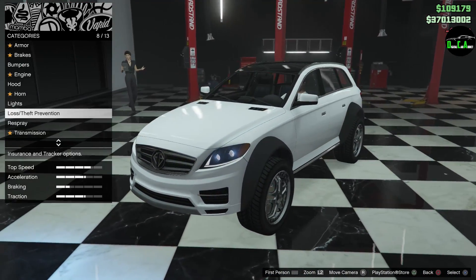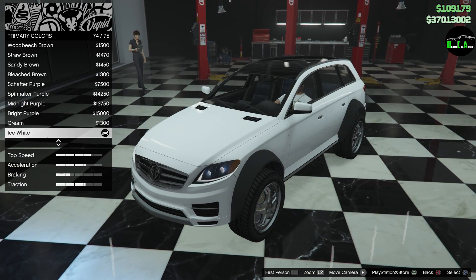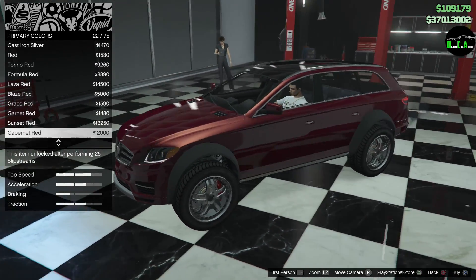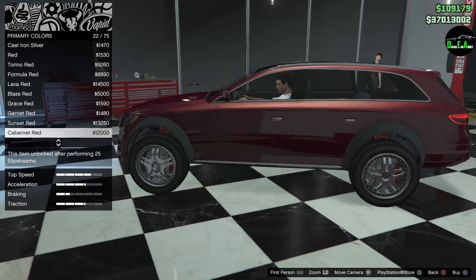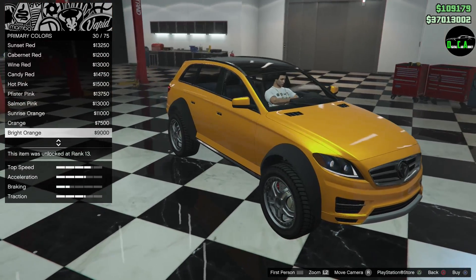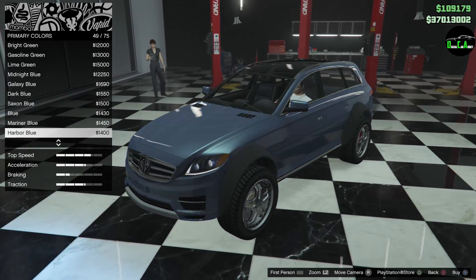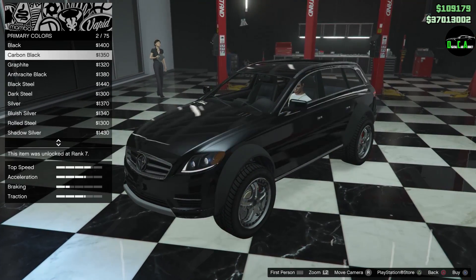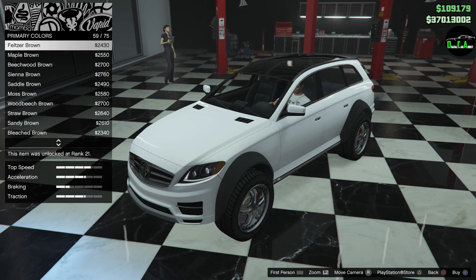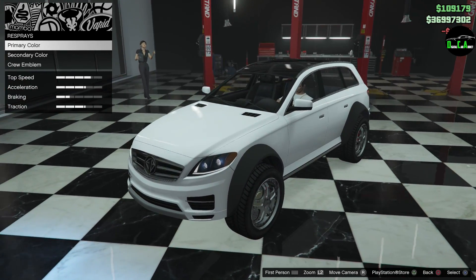Headlights — you can do Xenon, so everybody has a bluish light, you might as well throw the Xenons on there. For those of you who haven't checked yet or saw my community post — snow is in GTA Online right now. As you can see, you can't even see outside, they added snow today December 22nd, 2017 at about 4:30 in the morning Eastern time. Let's go ahead and put a color on this. I definitely want to keep it white — I think it looks beautiful in white. I want a metallic and then throw on a nice pearlescent, like a diamond blue pearlescent over the white.